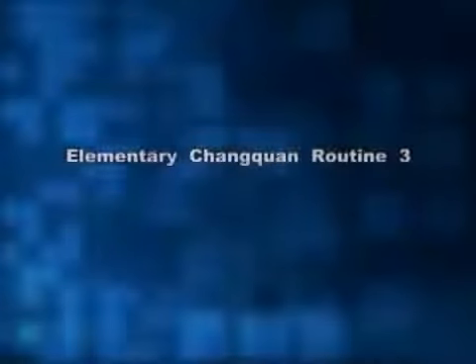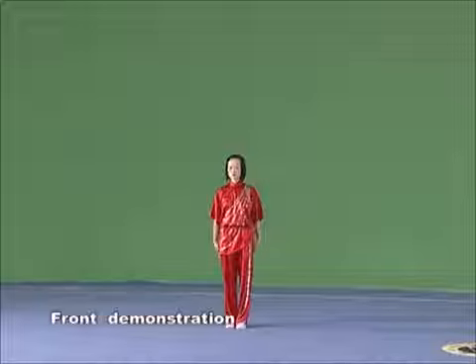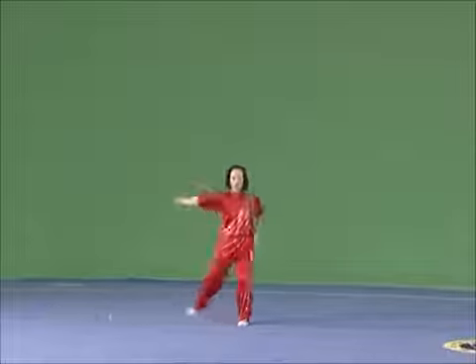The whole set of elementary Changquan Routine 3 consists of 4 sections and 36 movements. Please watch the demonstration of the whole routine of elementary Changquan Routine 3.